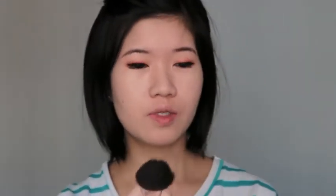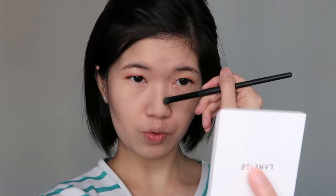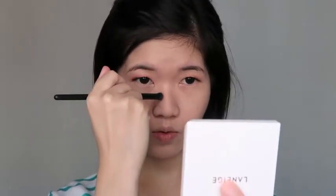I'm using the Laneige Ideal Blush Duo in number 6, Wood Blossom. This is like a contour shade, and I'll be using this one with the Laneige brush in number 06 — it's like a small contouring brush. I'm using it to contour my nose.